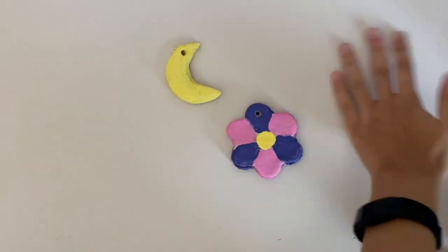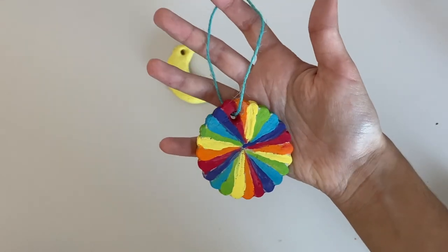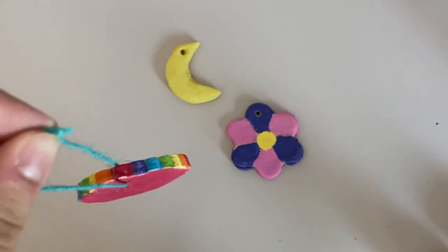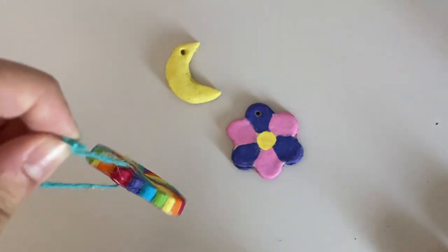And there you have it — here is how I made salt dough ornaments! I hope you enjoyed this video and you'll use this for any upcoming events. Thank you so much for watching. Please subscribe for more videos, and don't forget to comment down below what you want to see next. Bye!